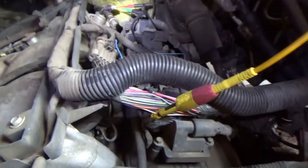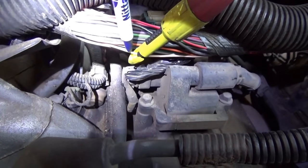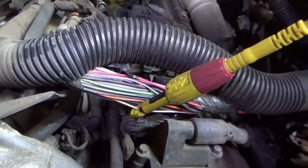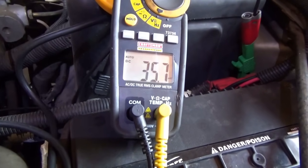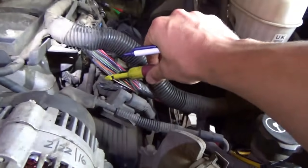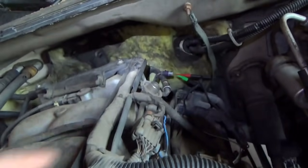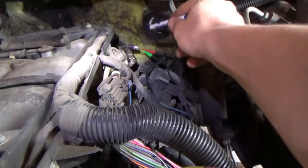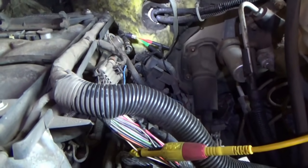I opened up the harness right here — just cut one little strip of tape and I think this should be our correct wire. It is a tan with a white stripe. I have a piercing probe poked in with key on, and our 5-volt reference is still jumped to the signal wire. On our voltmeter we see 35 millivolts. That tells me, if this is indeed the right wire, there's a break between here and there.